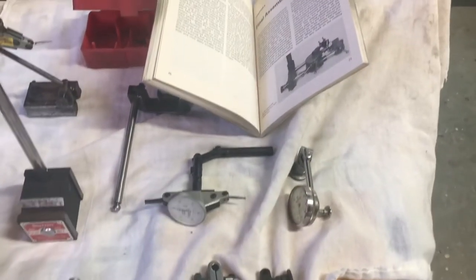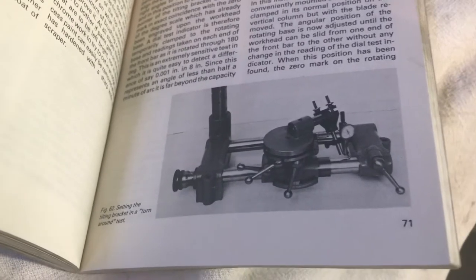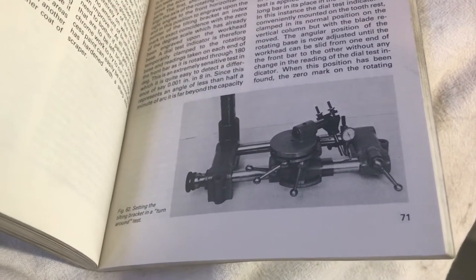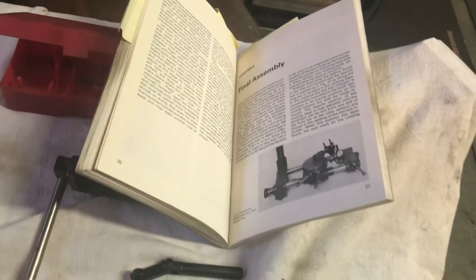In this segment I'm going to talk about the aligning of the Corn. There are basically three tests to do. The first of which is what they call the turnaround test, and it's described in the book on page 71.